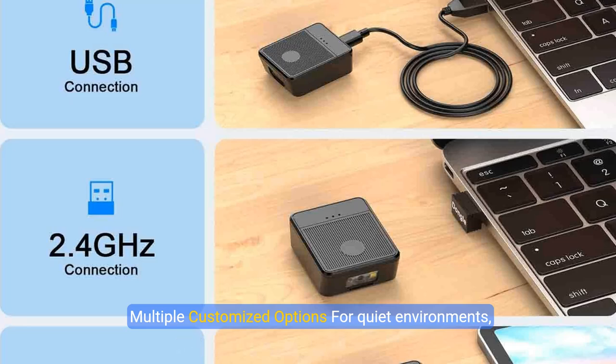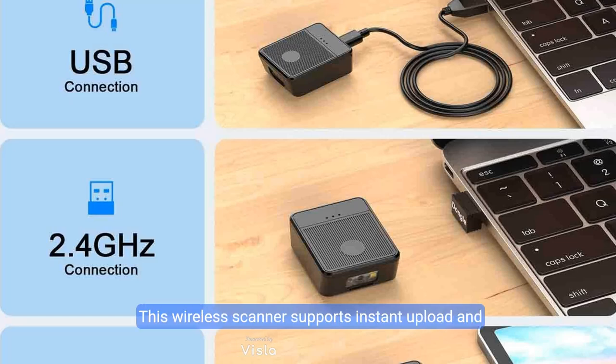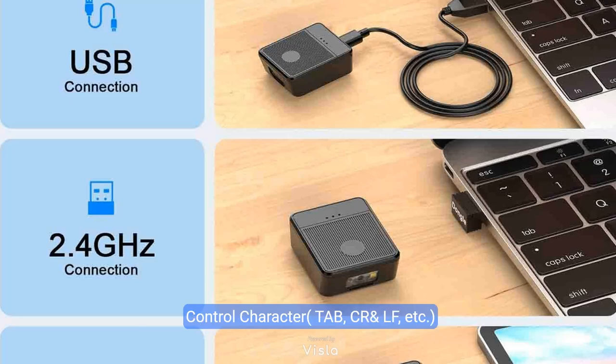For quiet environments, turn off the volume and rely on vibration alerts to notify you of detected barcodes. This wireless scanner supports instant upload and storage modes, allows sound and vibration settings to be adjusted, and supports ASCII printable characters and control characters such as tab, CR, and LF for customized scanning operations.